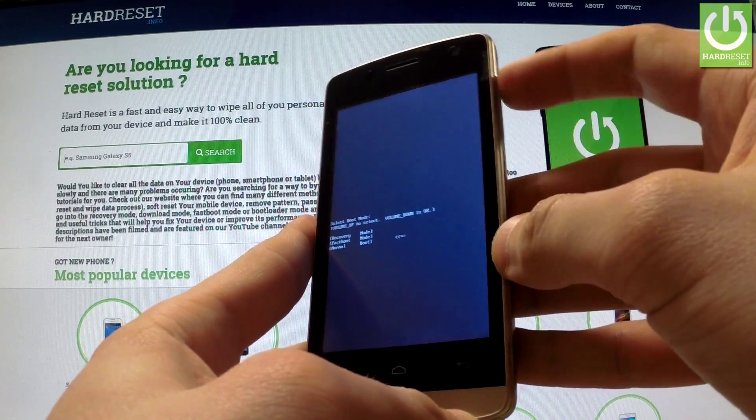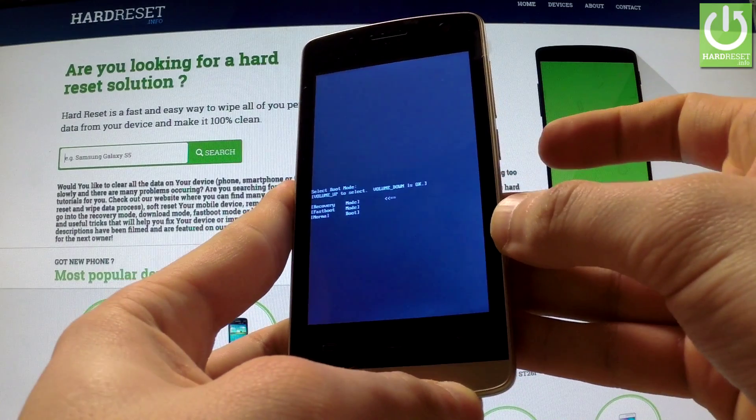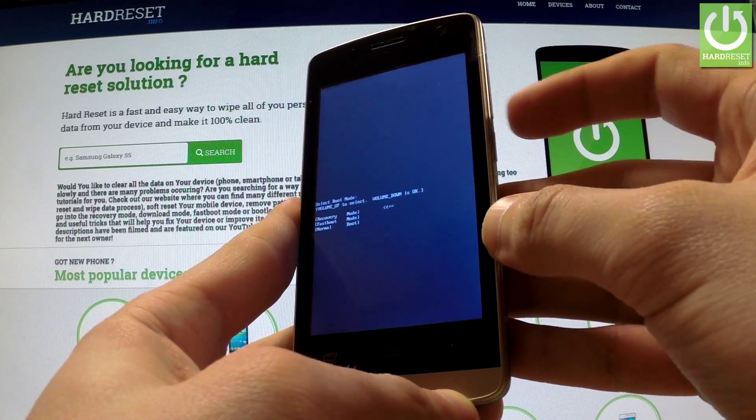You can navigate here by using the volume up key. Select recovery and confirm this option by pressing volume down.